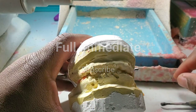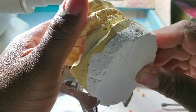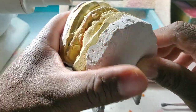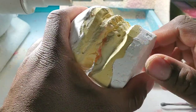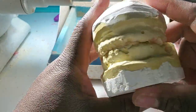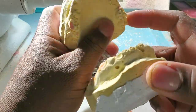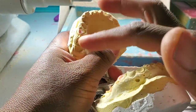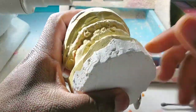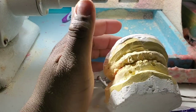Have you ever wondered how immediate dentures are made — how people can walk out of the dentist with dentures already made for them? In this case the person still has all the roots and some broken teeth, upper and lower. I'm going to show you exactly how immediate dentures are made. It's kind of a simple but slightly long process.